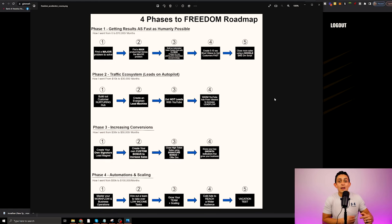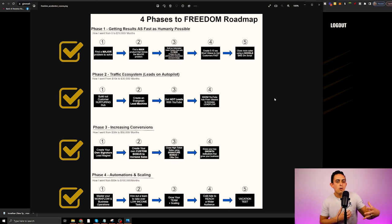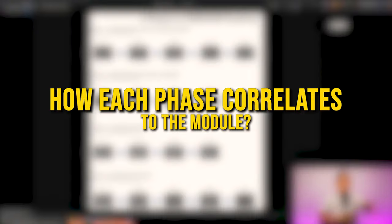I built this program to help a complete beginner — I'm talking about someone like my parents looking to start affiliate marketing — but also, as you can see with phases one through four, how can I take a seasoned affiliate making $30,000 to $50,000 a month and help them scale to multiple six-figure months? I call this the four phases of Freedom Roadmap, and I'm going to walk you through every single phase and how each phase correlates to the modules.